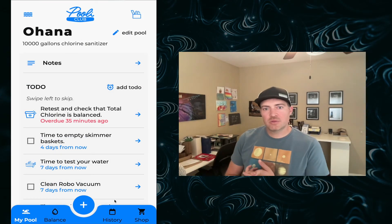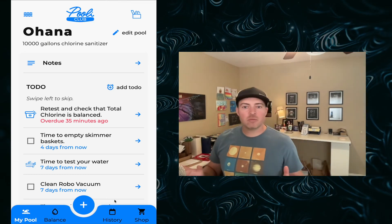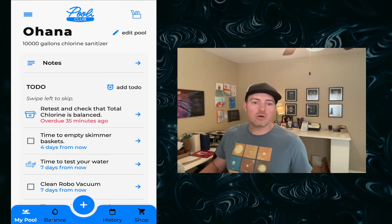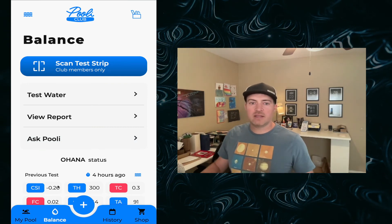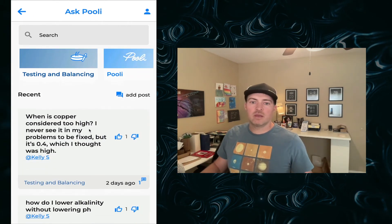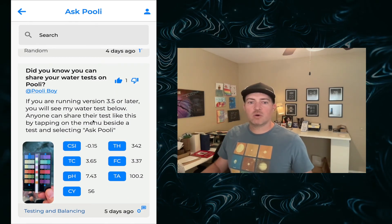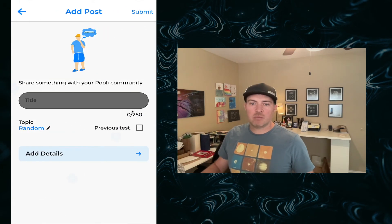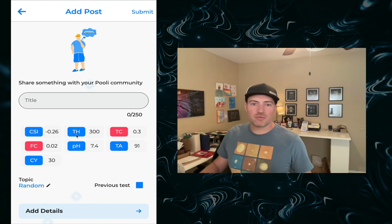Today you've been able to add your first water test, add a correct chemical dosage, and schedule routine maintenance — you now have almost everything you need to take care of your pool and be an empowered pool owner. If there are any other questions or things that happen to your hot tub or pool, check out the Ask Pooley Forum under the balance tab in your water report. You can see tons of questions asked by the Pooley community, add your previous water test directly, or create a post to get feedback directly on your test results.